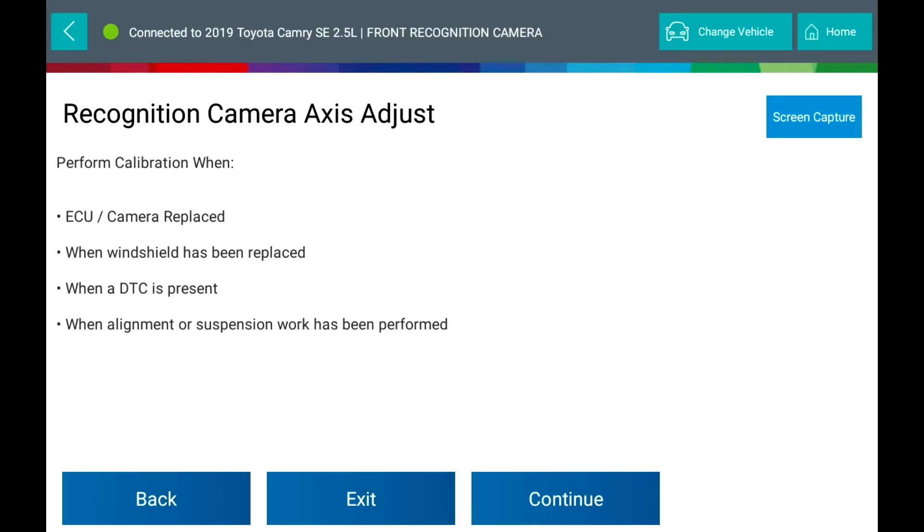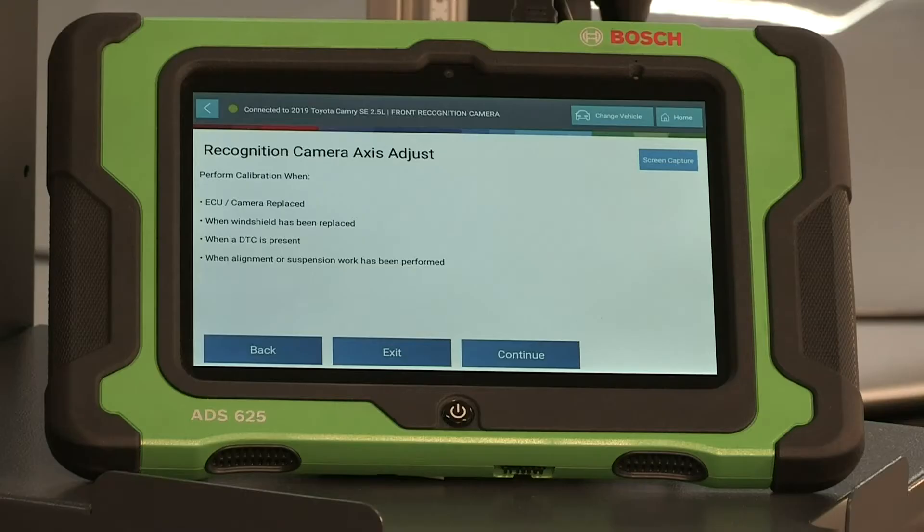Select Continue. Perform calibration when the ECU or camera is replaced, when the windshield has been replaced, when a DTC is present, or when alignment or suspension work has been performed. Select Continue.